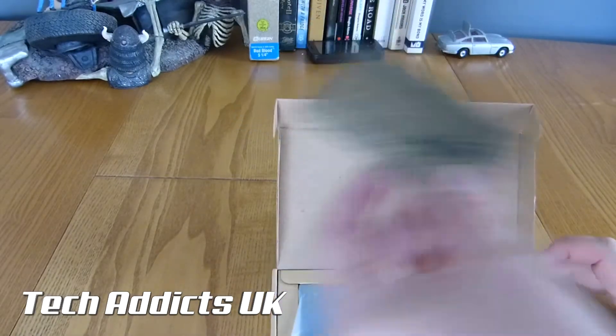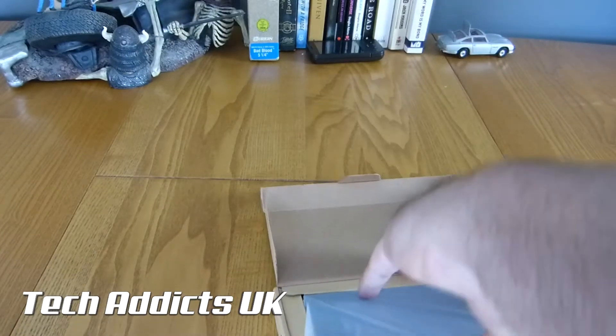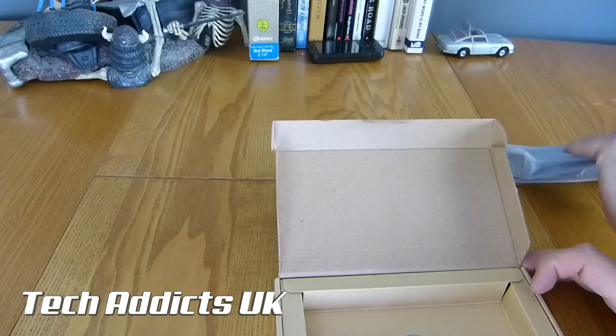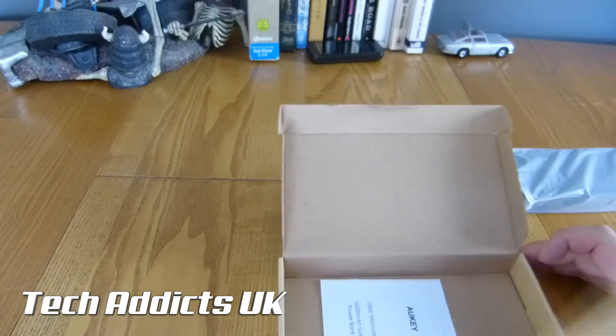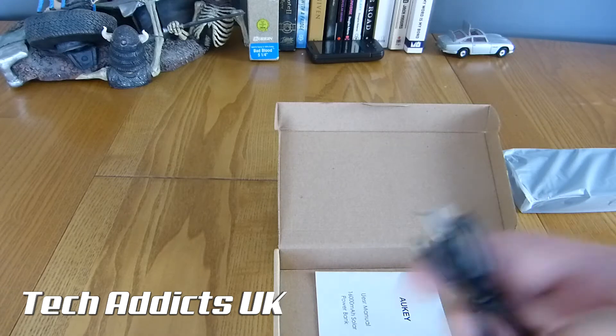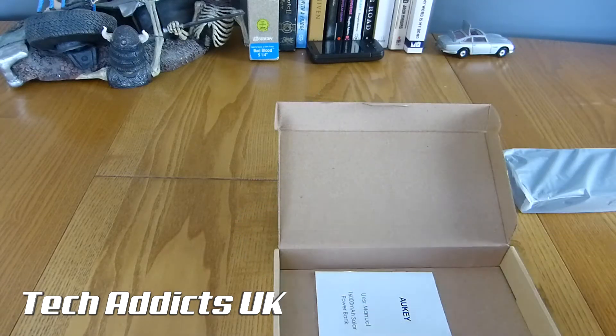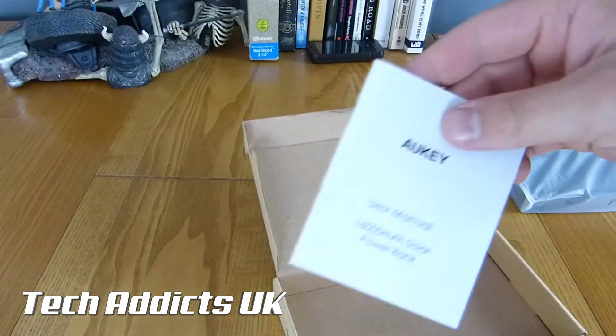Inside the box we have a warranty card, we have the battery, and then under here we have a cable - a micro USB cable that's quite short - and then a user manual.